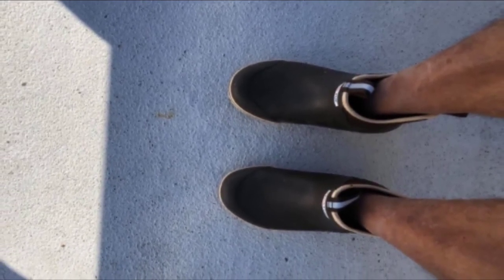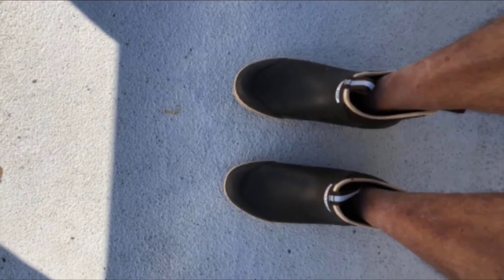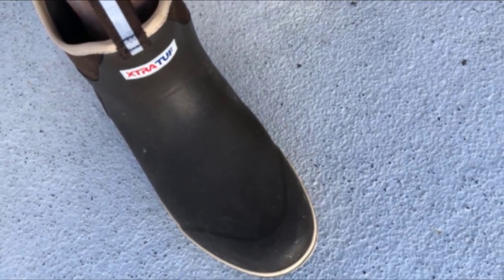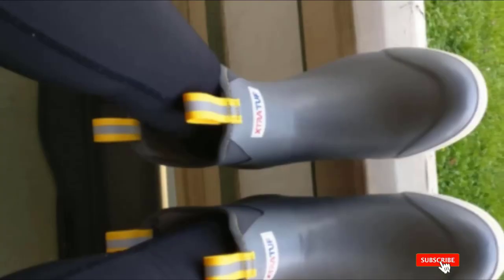Their colorful design doesn't disregard fashion, but they mostly stand out because of their performance. Rising high above the ankle, they prevent water from dripping in and deliver state-of-the-art slip resistance thanks to the textured sole. In addition to being lightweight and easy to transport, the Extra Tough 6-inch have an antimicrobial liner to keep your feet comfortable and odors at bay.